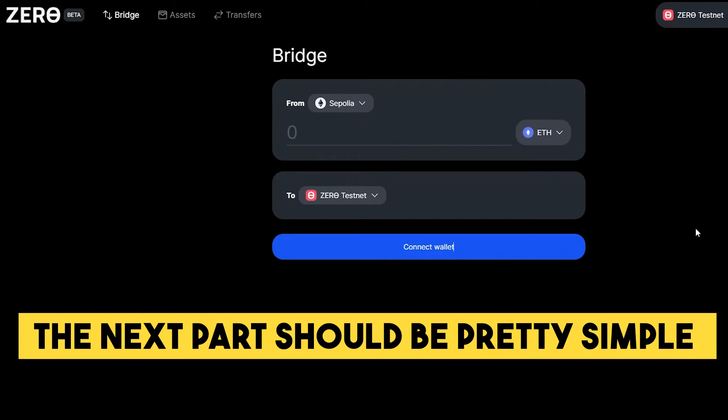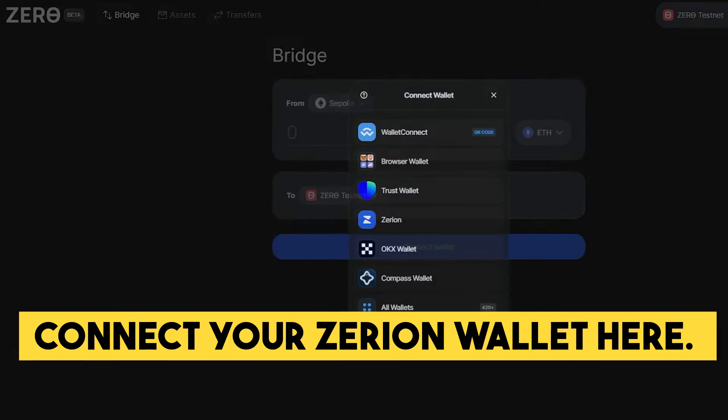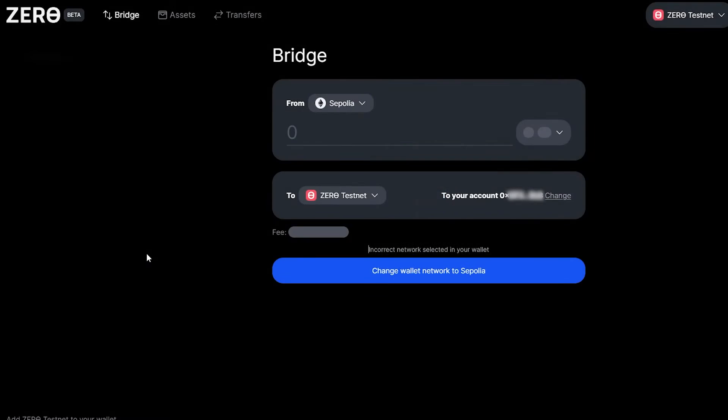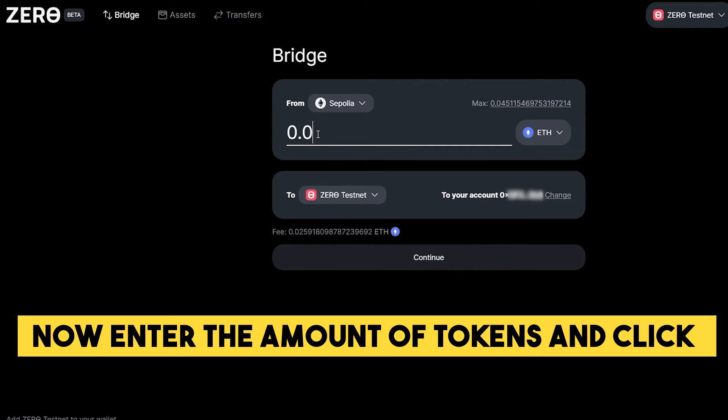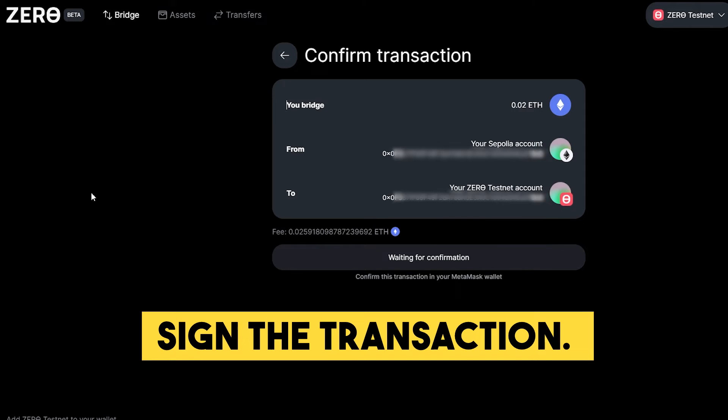The next part should be pretty simple as well. You just need to go to the Bridge Zero Network website and connect your Zerion wallet here. Now enter the amount of tokens and click Continue. Then press the Bridge Now button and sign the transaction.